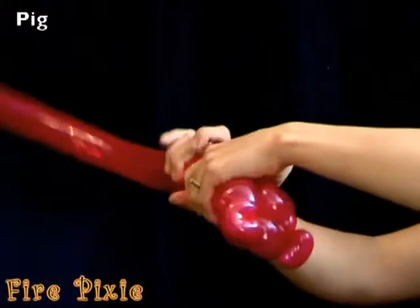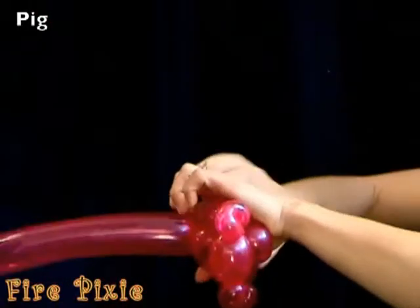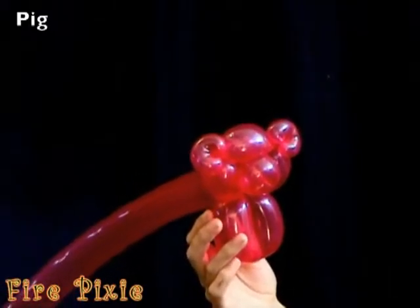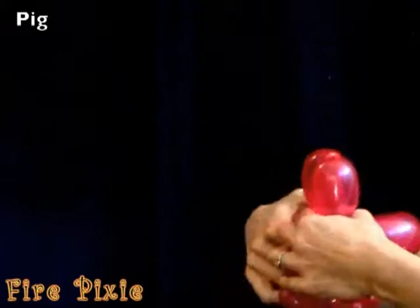For the rest of the pig's body, start with a little dog leg. To make your pig fat, use a parrot body in place of a regular body.